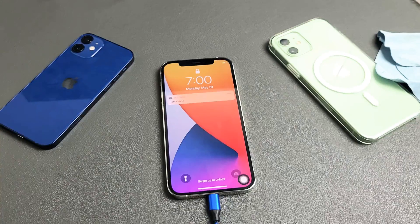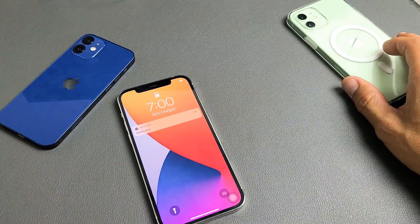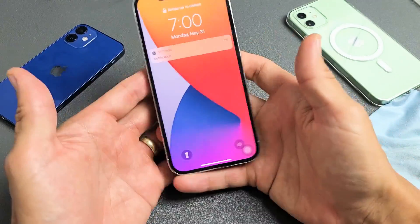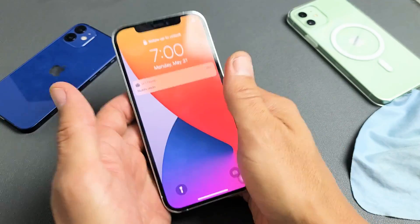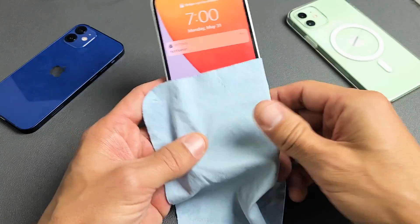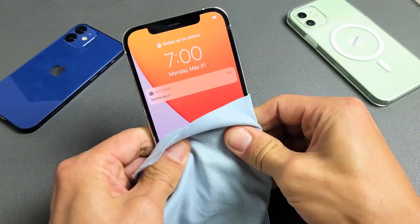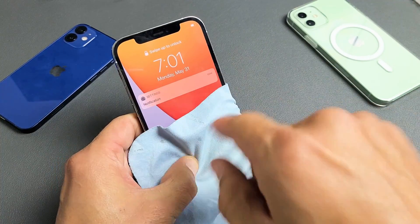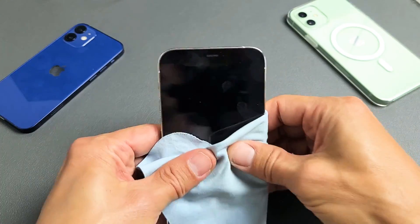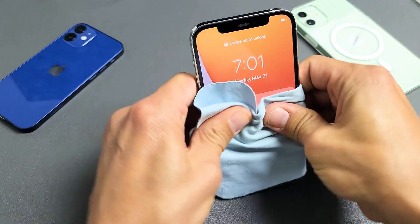If not, go ahead and unplug it. The next method I call the massage method — we're going to massage your iPhone 12. Hold the phone and use both thumbs to press all over the screen and the back. You can use a paper towel or rag if you don't want smudges. Just press in like this, firm pressure all over. Sometimes you'll hear a little click and the boot loop will stop and your phone will get into the system.